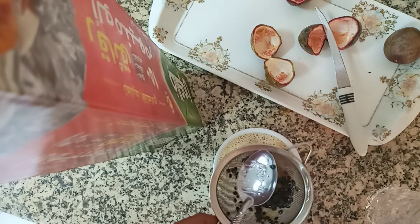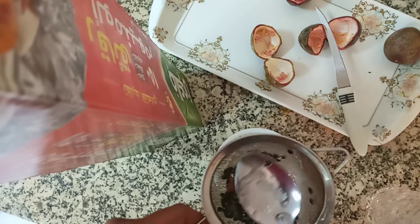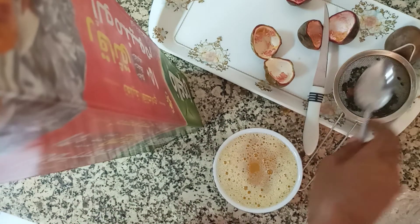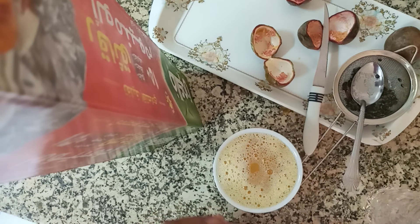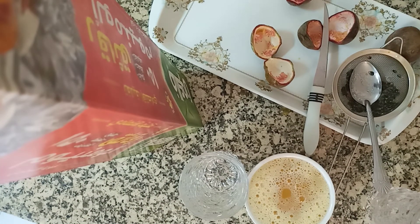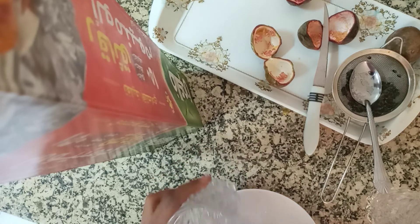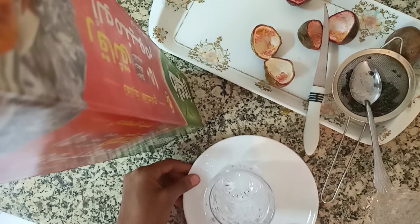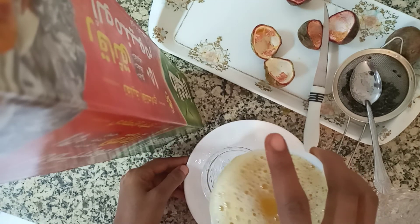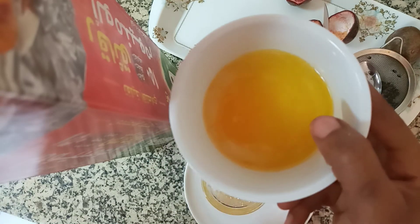Now my juice is finished. I'm putting it in a glass — okay, I need to get a plate. This is extra work I'm adding on but it's okay, I love working. So this is the juice I got from two and a half passion fruits. You can see how my juice looks.